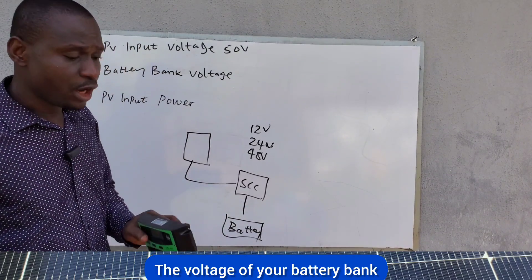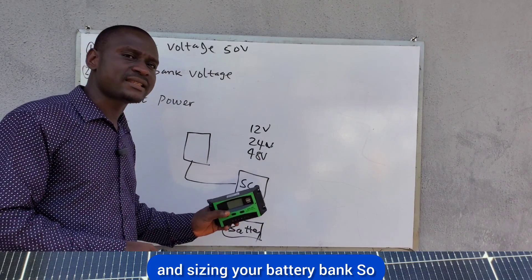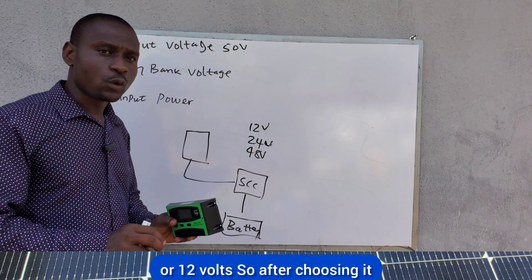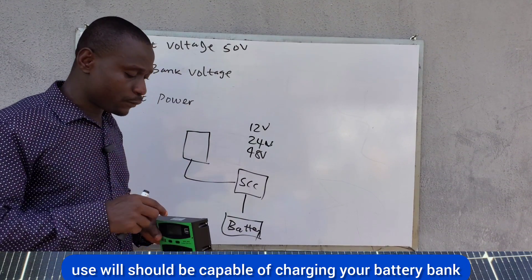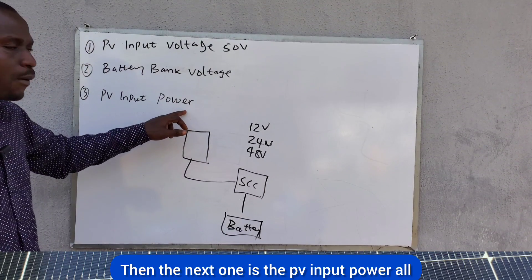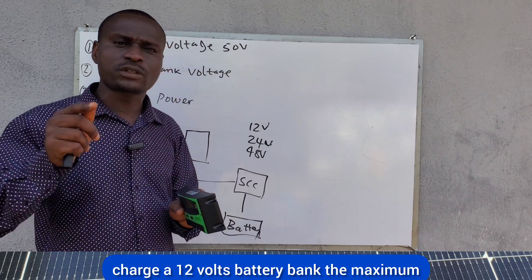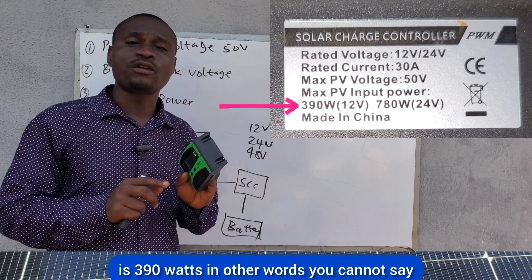Before choosing your charge controller, after sizing your battery bank and choosing whether you'll use 12, 24, or 48 volts, the charge controller you select should be capable of charging that battery bank. The next factor is PV input power. All charge controllers have a maximum PV input power — for this one, when charging a 12-volt battery bank, the maximum PV input power is 390 watts.